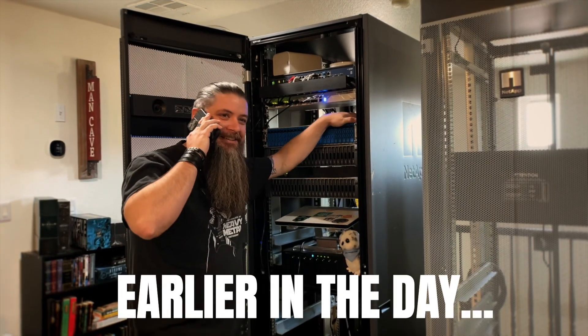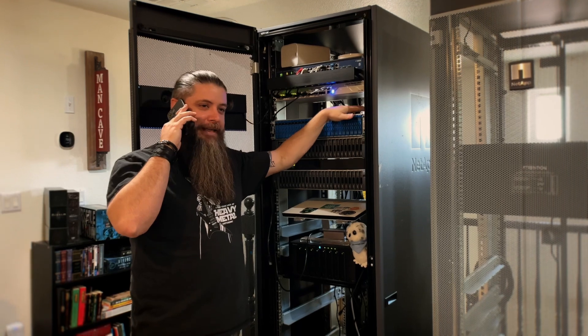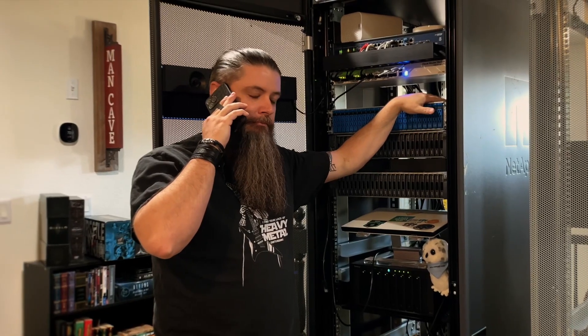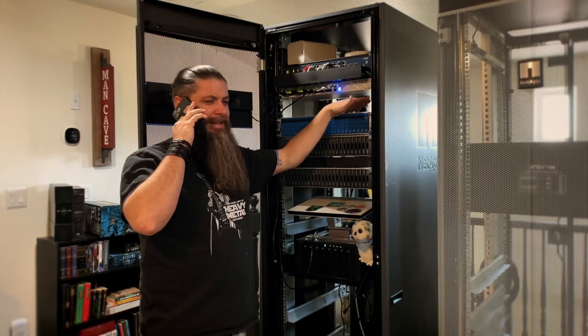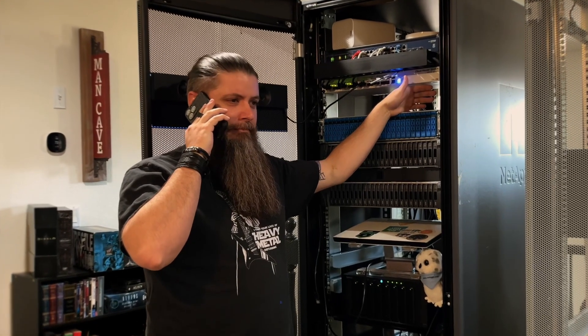Chris, what's up buddy? Oh, not much man — got the A250 in the rack and about to cable it up. What do you mean it's not actually an A250? What the hell is a FAS 500F?